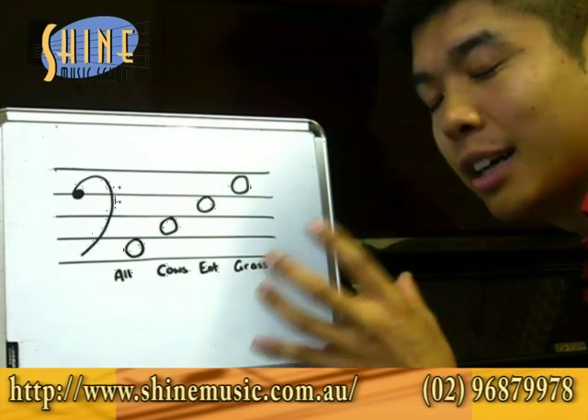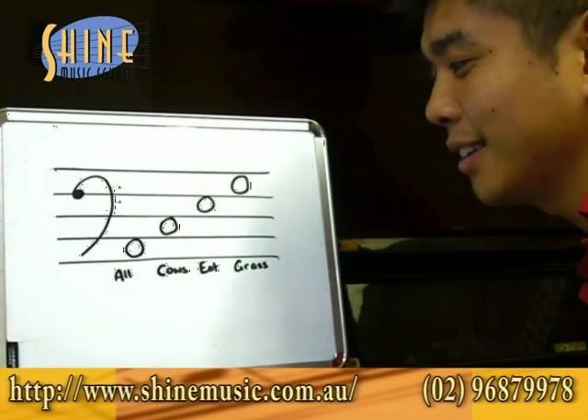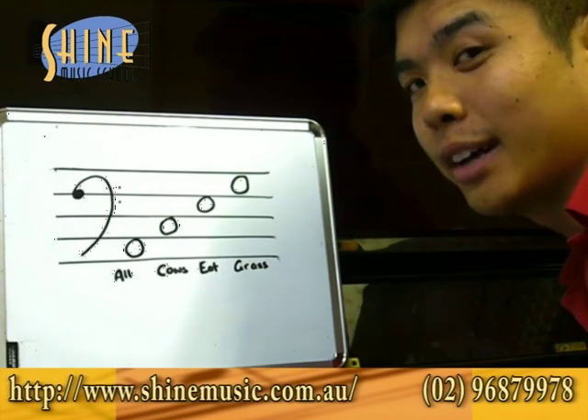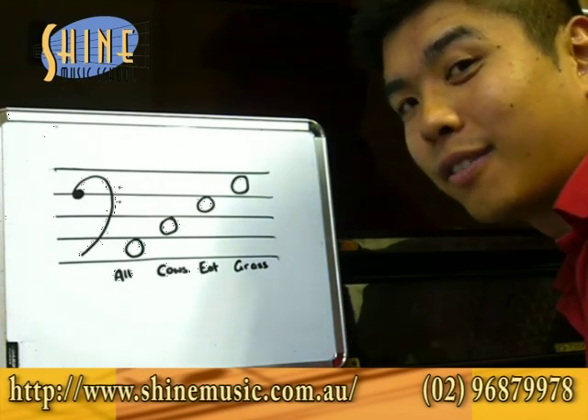It's really easy to remember — cows do eat grass. They don't eat other things, they don't drink milk, they eat grass. So an easy way to remember is All Cows Eat Grass on the left hand side. Use it next time you try to work out the notes in the left hand.